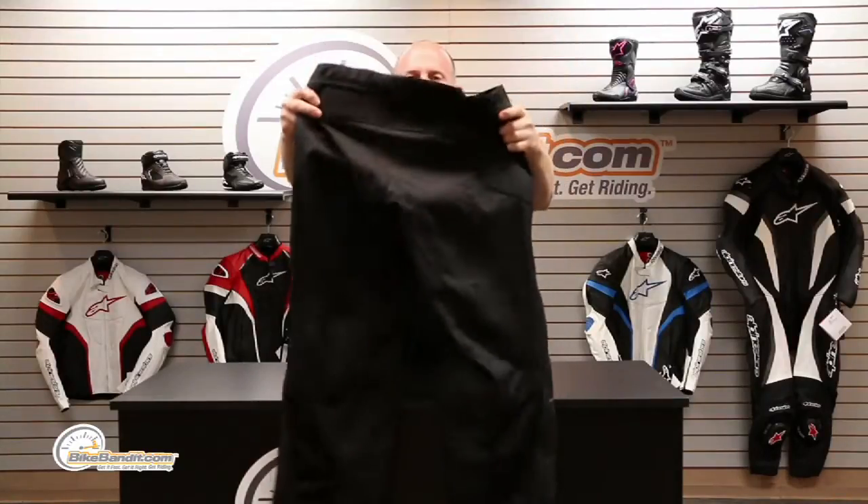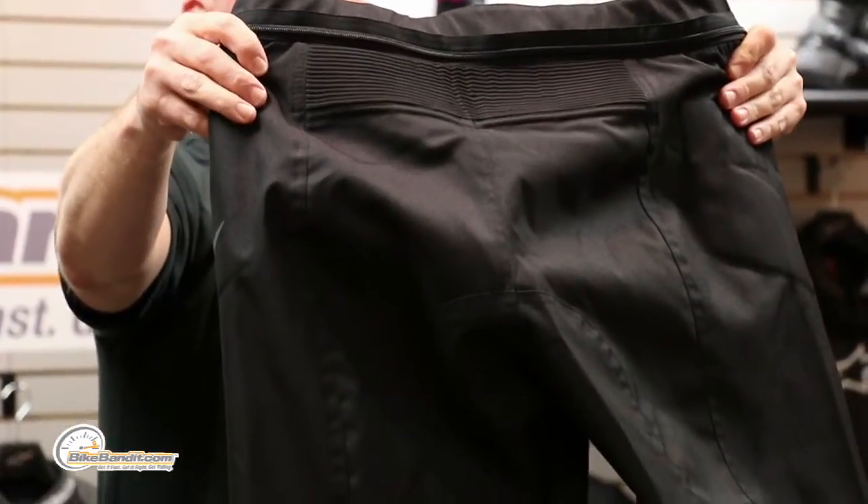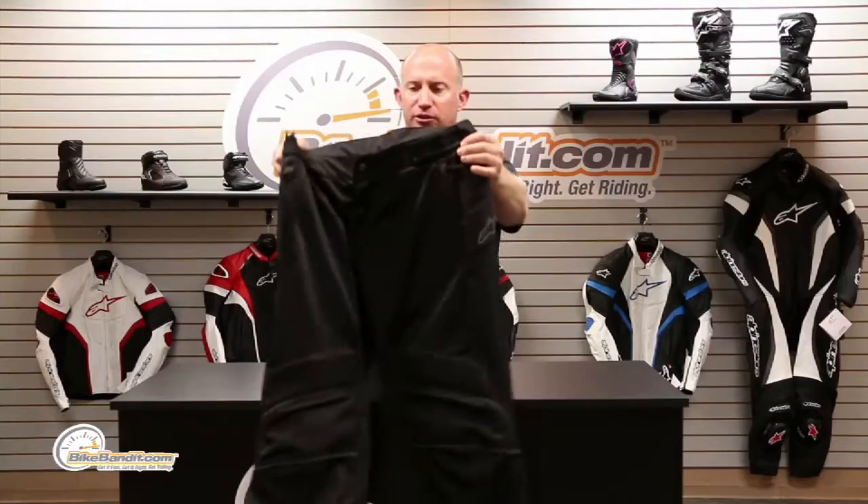On the back, you can see in the seat of the pant it's going to be solid, and then down on the lower legs and inside the thigh that's going to be mesh. Super super nice, super well done.